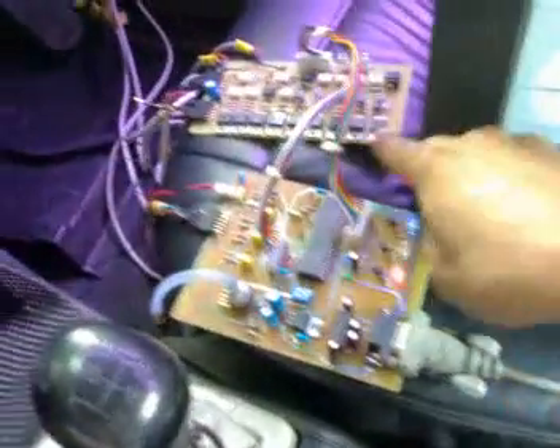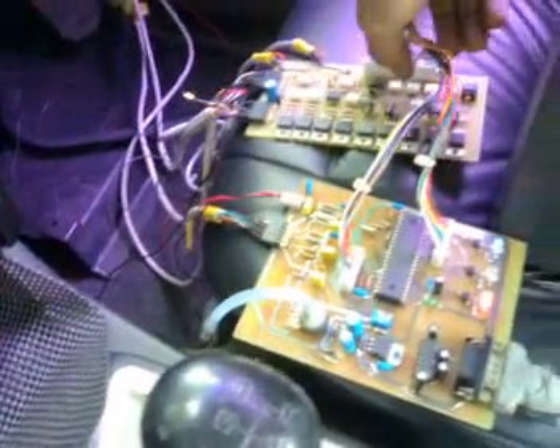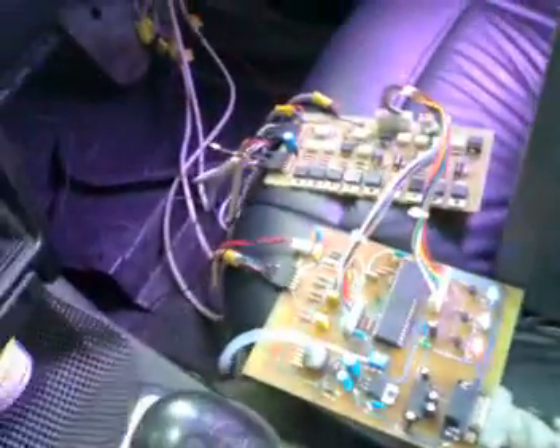This is my Ford G15 Lancer. As you can see, it's very old. And this is my self-built Mega-squared. This is the main board and this is the optically isolated digital I/O. I made this board because my Mega-squared version 3 board is so prone to noise, especially with my starter and alternator noise.